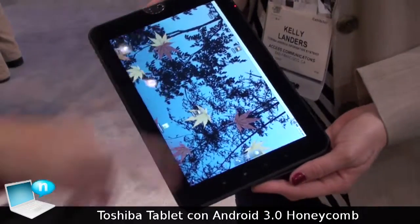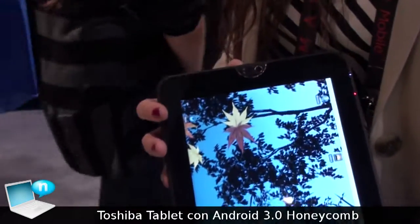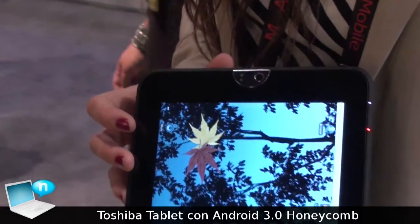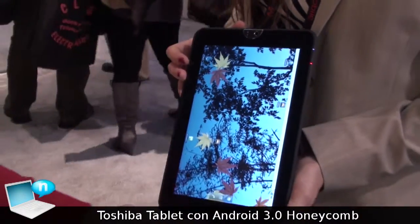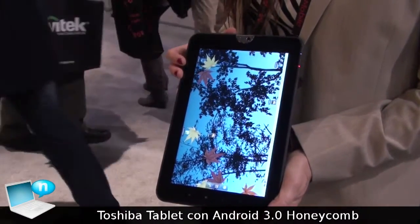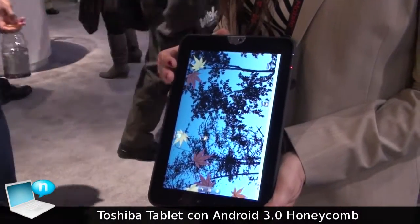On the front, we have a 2 megapixel video camera, good for video conferencing. And then quick keys right here — this is how it helps you navigate Android a little bit more easily than without them. And that's the Toshiba tablet.